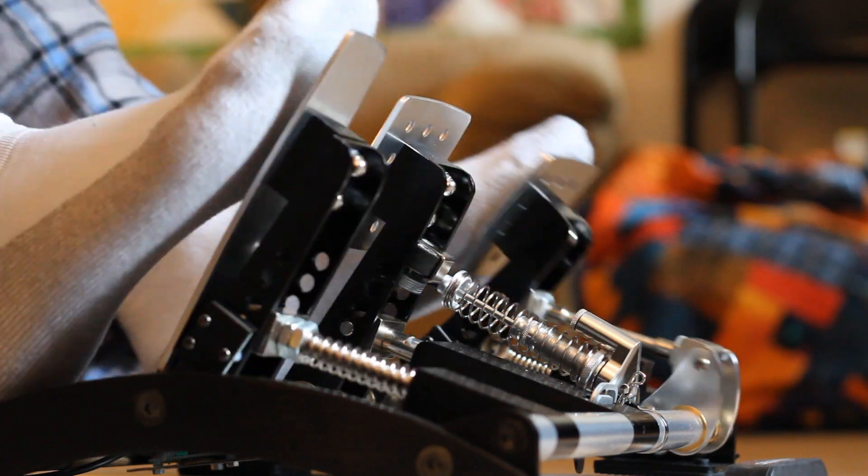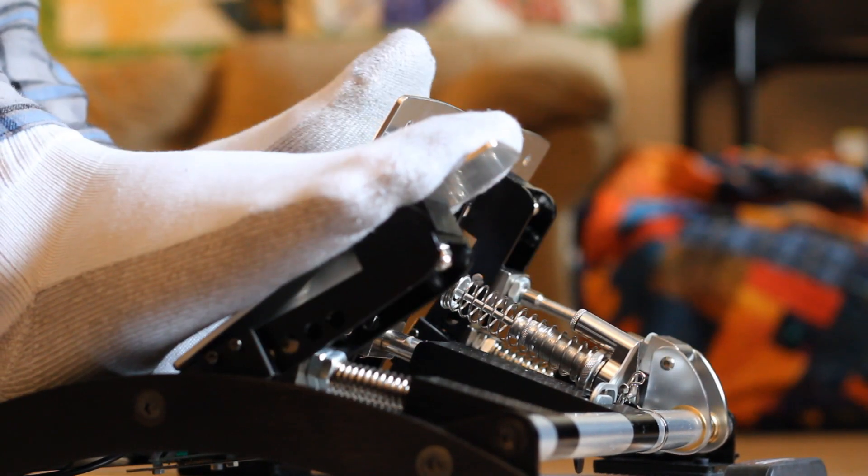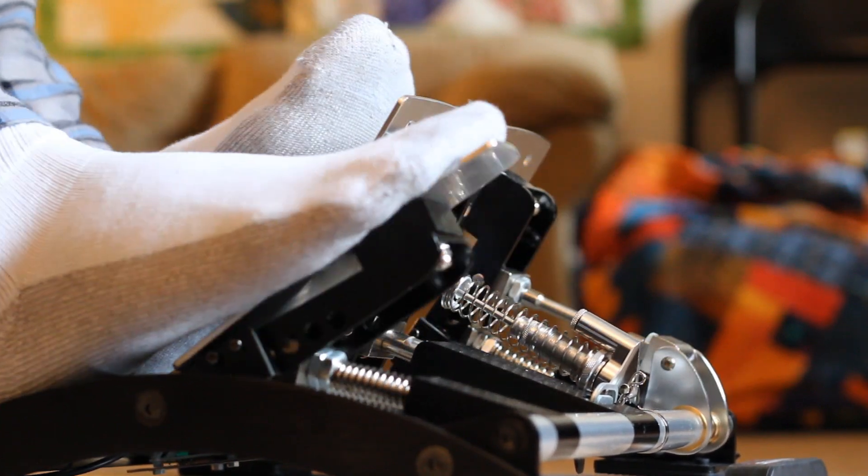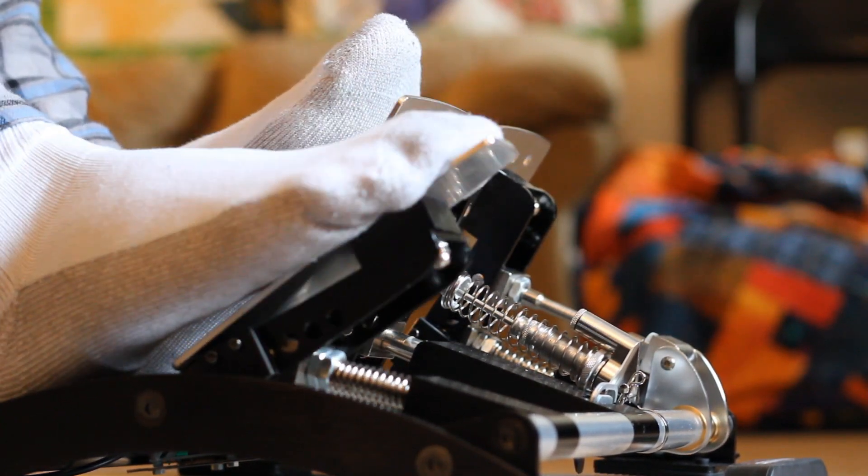Overall, the pedals are really quite fantastic. There's tons of adjustability, and the face plates can even be moved around to make them closer together or farther apart. I think these are well worth the money, and they might have actually been my favorite part of the package.